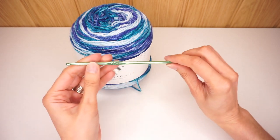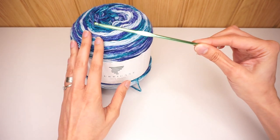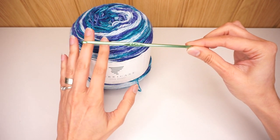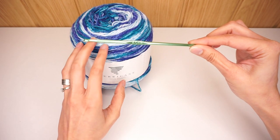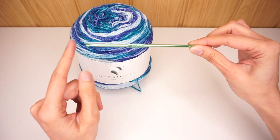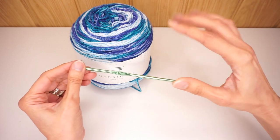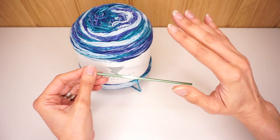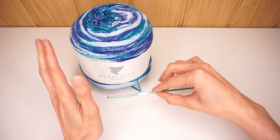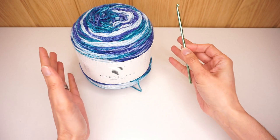I'm using a 4 millimeter crochet hook which is the recommended hook size for this yarn. As long as you match the hook size with the yarn that you have — if you have a chunkier yarn use a larger hook, if you have a lighter weight yarn just use a smaller hook. There is no importance of gauge in this project and it can really work with any kind of yarn. So get your materials together and let's begin.